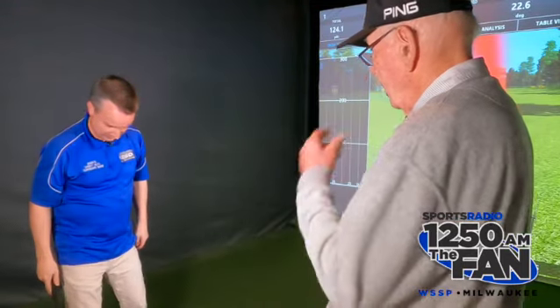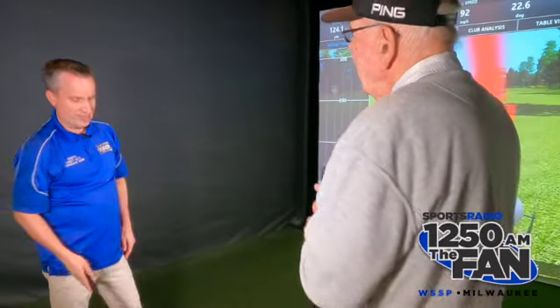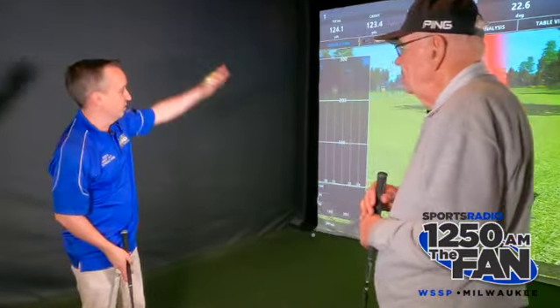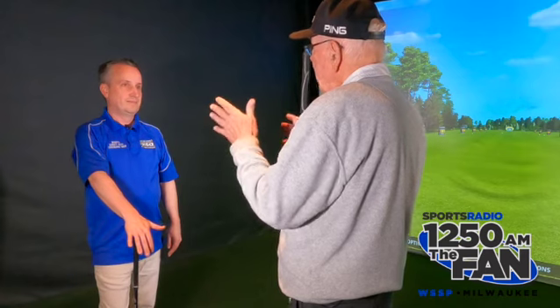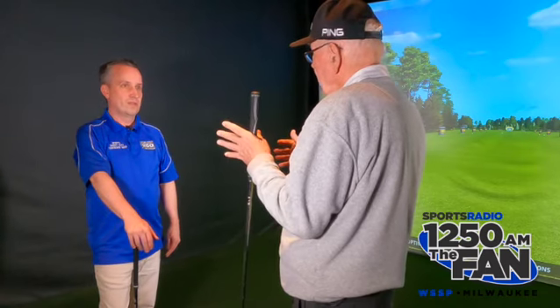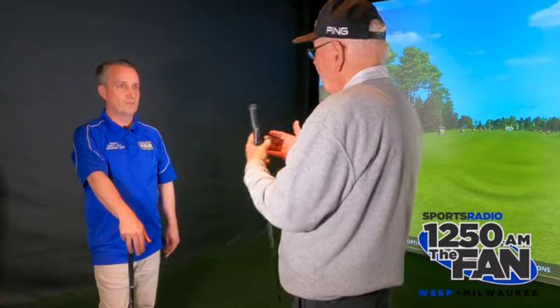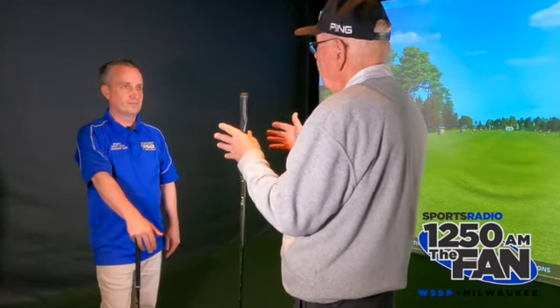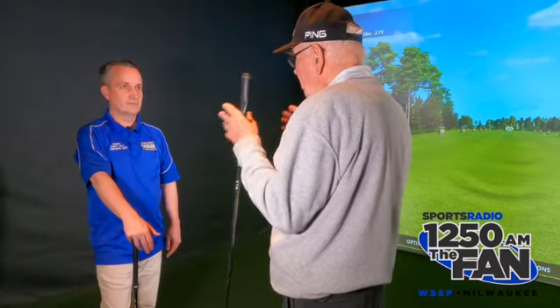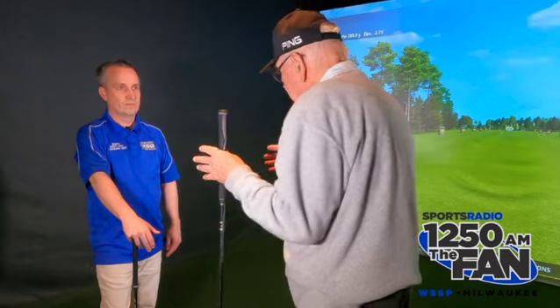I never stand that close. I just don't — the only time I've ever stood that close is like if I was pitching close to the green. That's listening to your instinct too. Because you don't need a wide base for a soft motion. They don't go together; they're not compatible. Your instinct will tell you. If you're trying to swing slow and be more mentally observant of what you're doing, this makes sense.